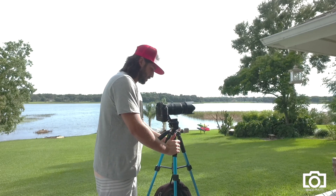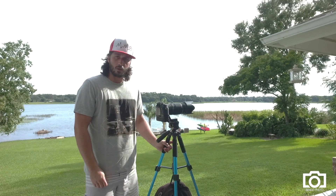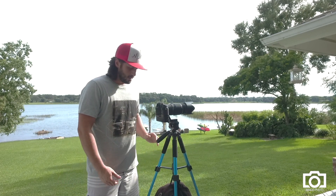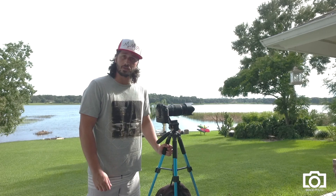It's a very light tripod for those who like to travel or hike — easy to carry. Thank you for watching, see you next time.